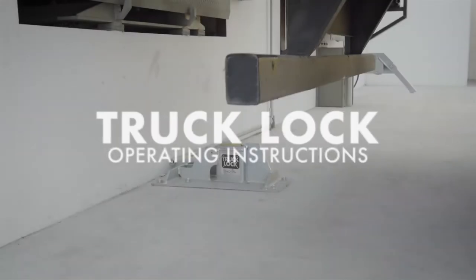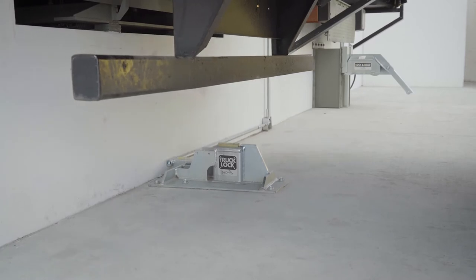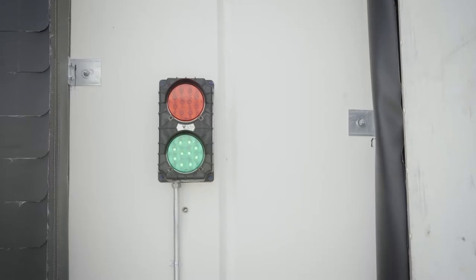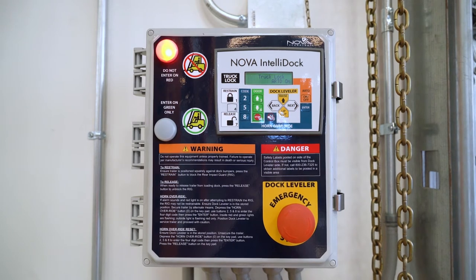Truck lock operating instructions. As the transport vehicle backs into position, the exterior communication light is flashing green and the interior light is flashing red.